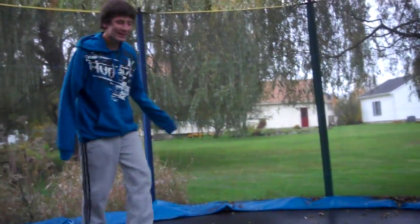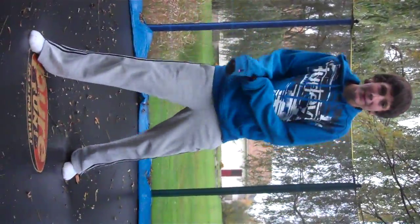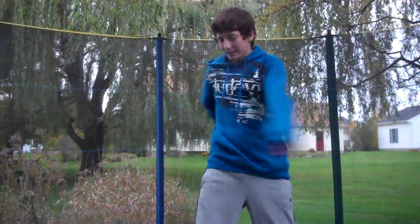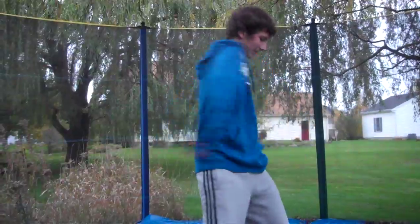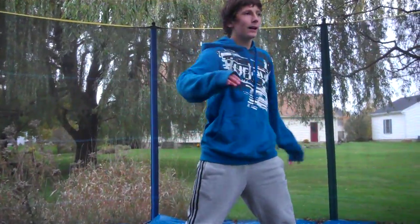That didn't catch all your body, just so you know. So what do you want to do? I still think it's going to be better like this. Flip it back. You're all cut off now. So you throw your hands in this manner. So I spin this way.